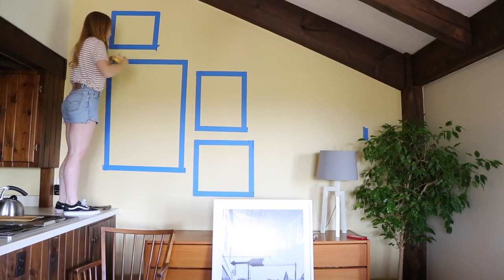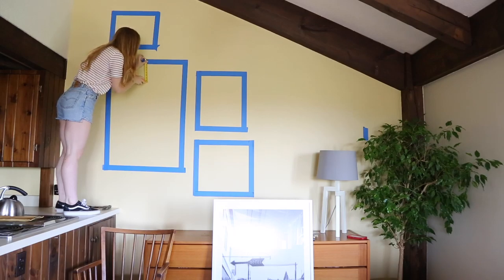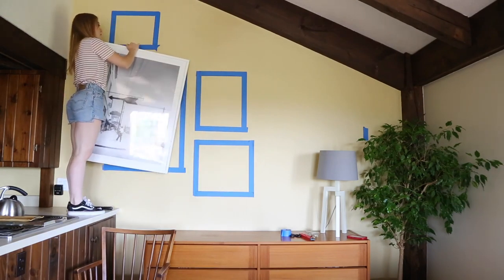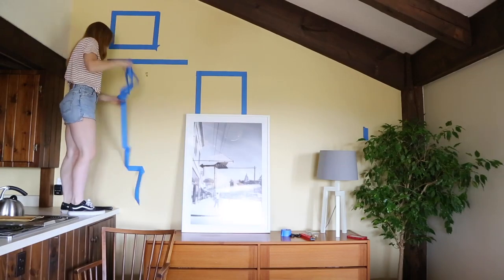Feel free to continue to do a tape preview for the rest of your art. I personally only used the tape for the first four pieces of my art. Once I had it started with the tape, I knew it would be easy to hang the rest without the tape. I will show you how to do this in the next step.